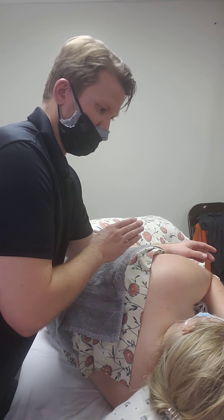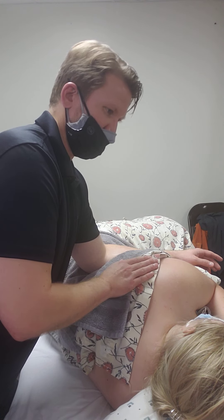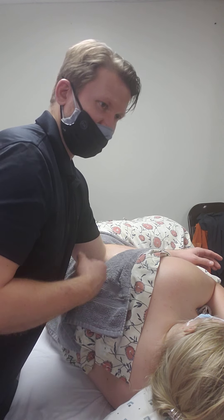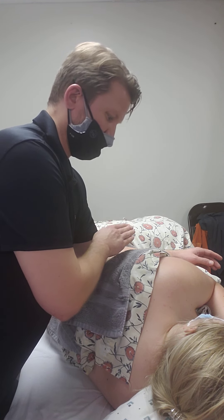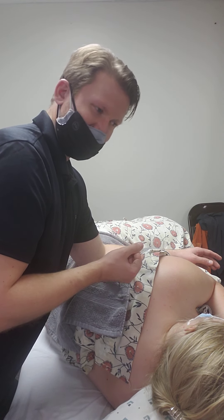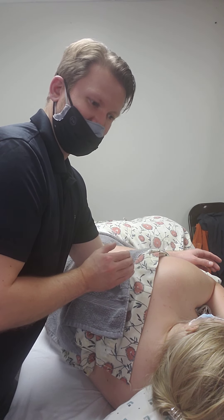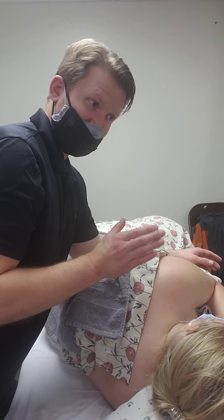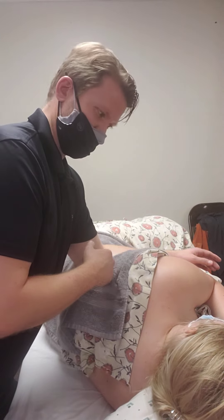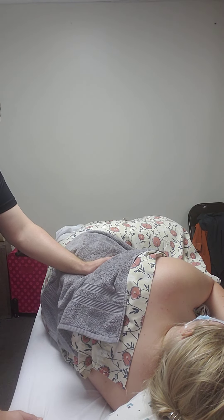She gets back to the position that's most comfortable for her and takes a few breaths. That's a simplified version of positional release, where I apply compression to a sensitive area to the point of tolerance, then have the client move their body into a position where it's most comfortable, hold themselves in that position, take a few breaths, and then move out of that position. Now I'm stepping off the stool.